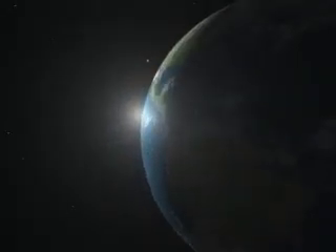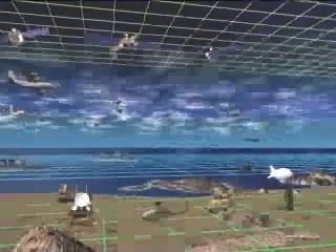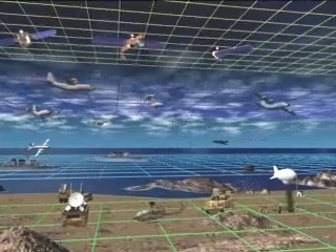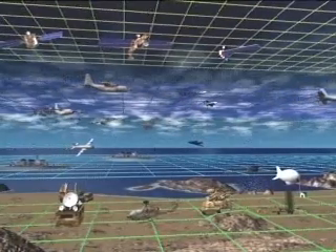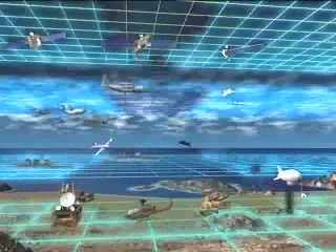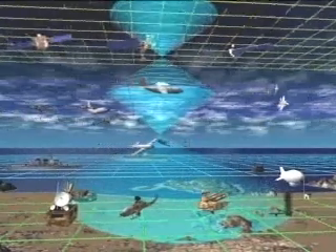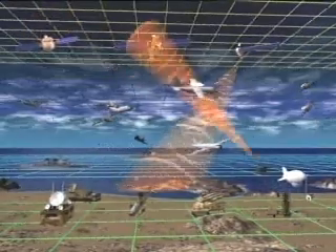The ever-changing role of the military in a multi-threat global environment has created an unprecedented need for flexibility and responsiveness within the armed forces. Battlefield scenarios now encompass a wide range of simultaneous missions, with multi-purpose units deployed in various combinations to meet the needs of each particular engagement. The sheer complexity of these missions necessitates a wide range of capabilities and interoperability.